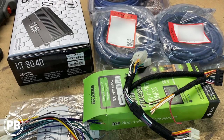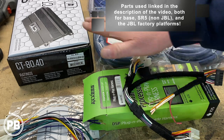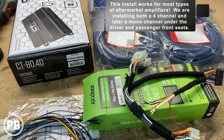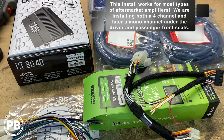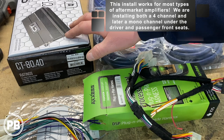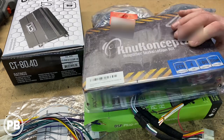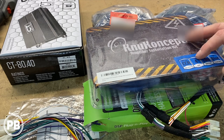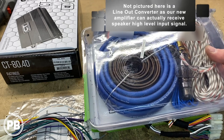Some of the parts we're going to use for this specific install: first and foremost the amplifier — we've decided to go with the CT Sounds CT-80.4D. It's a four channel amplifier that does 80 watts RMS at four ohms to each of its channels. To integrate this in the vehicle we need to power it. The amplifier wiring kit we're going with is by New Concepts. Since we're only pulling 80 watts a channel we're doing the CCA kit — it's a four gauge wiring kit that comes with power, ground, RCAs, remote turn-on wire, and fuse holder.